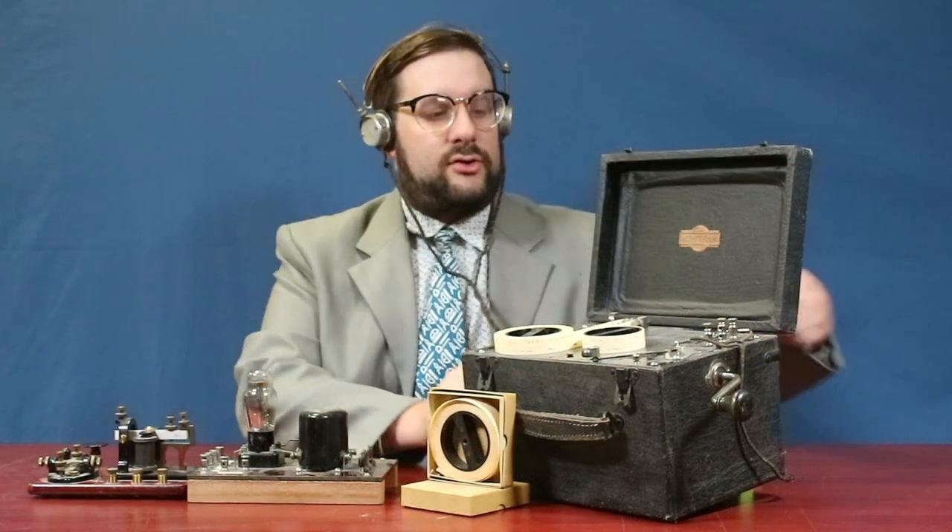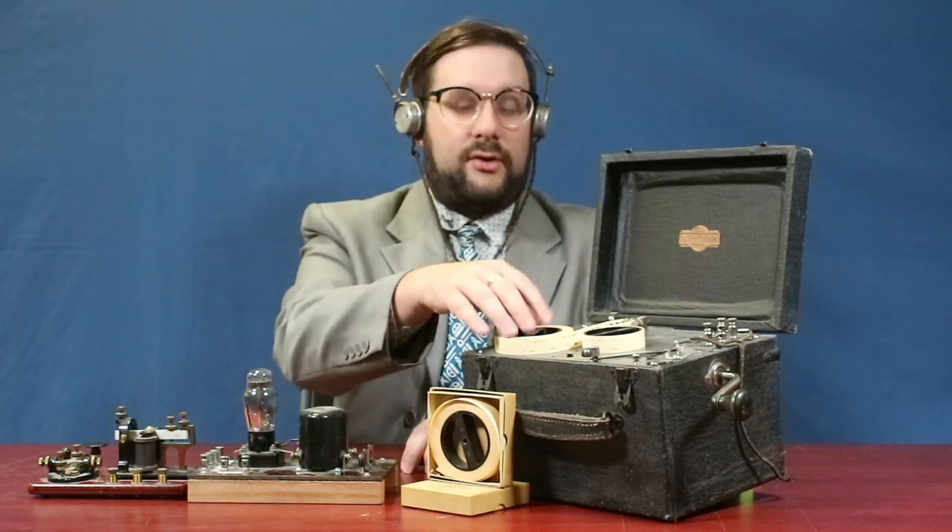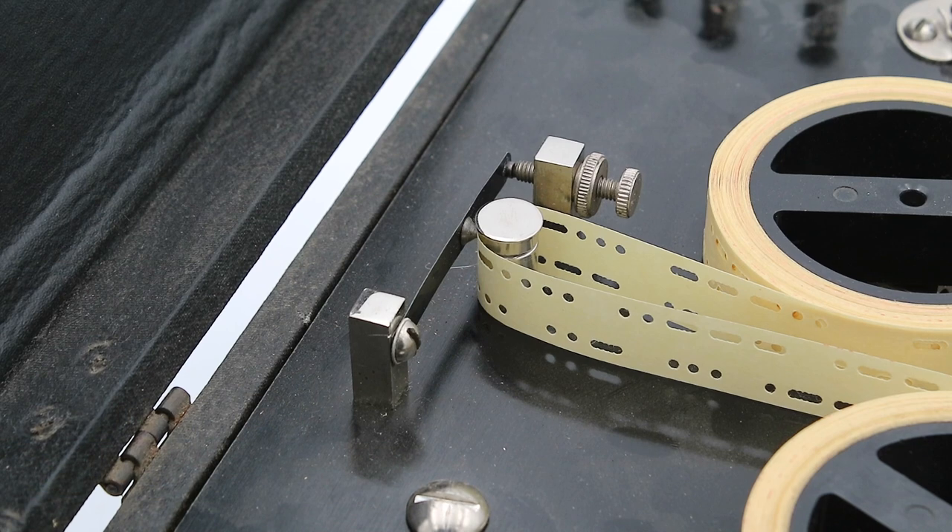To use this, you would wind up the motor using this crank on the side. You would then take your tapes and place them on these two spindles. By the way, the tapes are actually double-sided, so if you flip them upside down you can listen to an entirely new message.